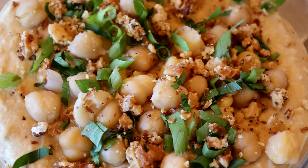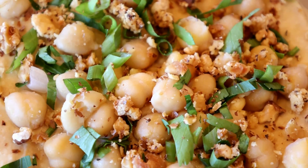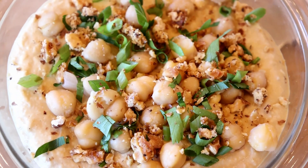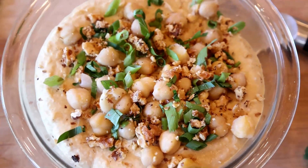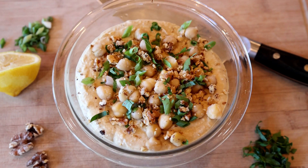Garnish with toasted walnuts, the reserved garbanzo beans, diced green onion, and diced parsley. Season with salt and pepper as needed and enjoy. Thanks so much for watching — please subscribe to our channel if you'd like to see more videos like this!